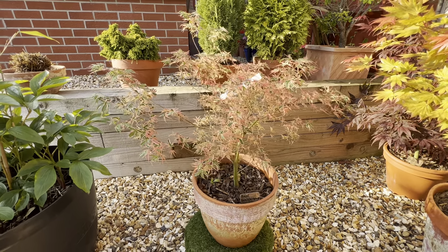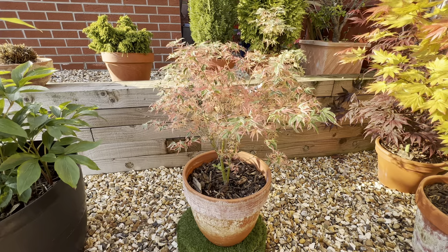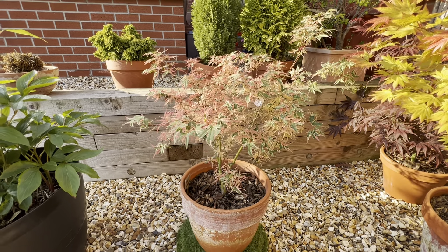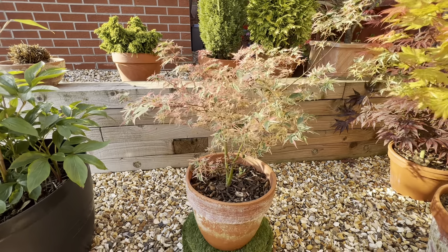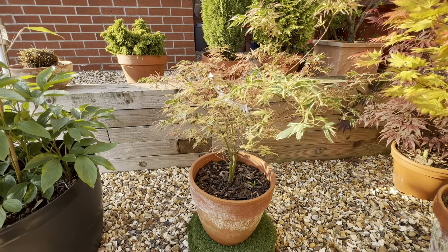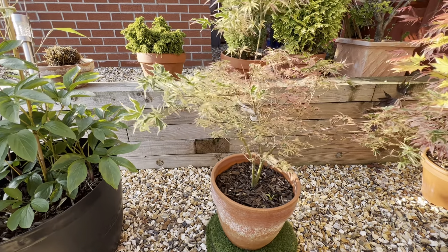So this is Beni Shishihenge — probably pronounced that wrong but that's the best I can do I'm afraid. Just a lovely little addition to start with here. Quite a slow grower; I've had this for a couple of seasons now. You can see on the right-hand side there it's certainly doing really well this year, and actually the new growth is quite green.